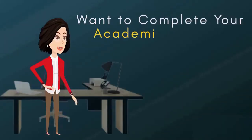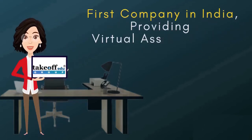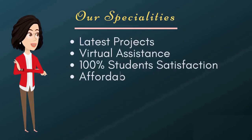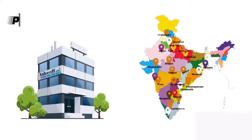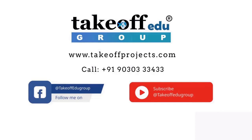Want to complete your academic project from home? Here is the solution — Take Off Projects, the first company in India providing virtual assistance for academic projects. Project assistance is provided for B.Tech, M.Tech, and PhD students. Our specialties include latest projects, virtual project assistance, 100% student satisfaction, affordable price, expert guidance, and online project delivery. We are sure your search ends with Take Off Projects. For more information, visit www.takeoffprojects.com.